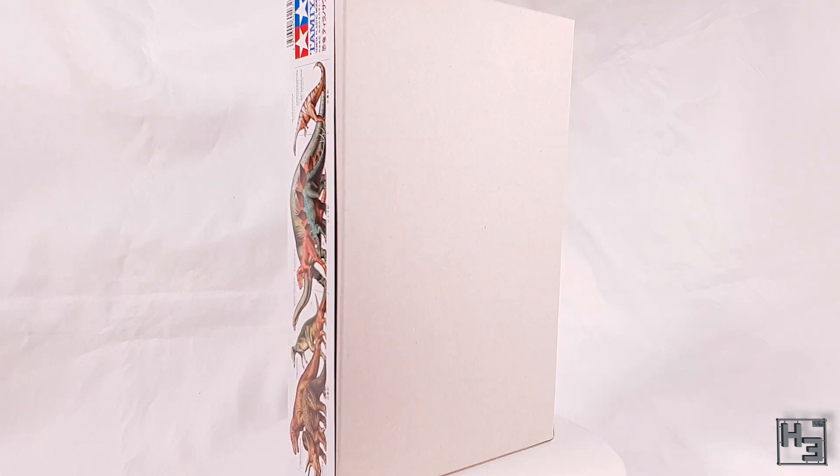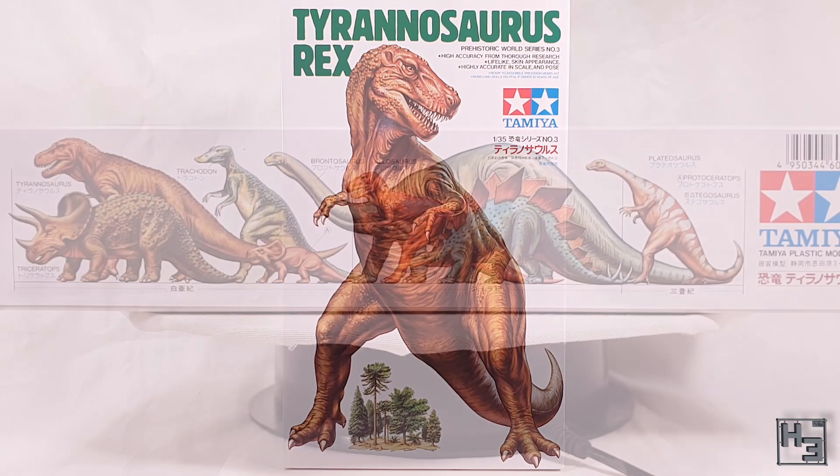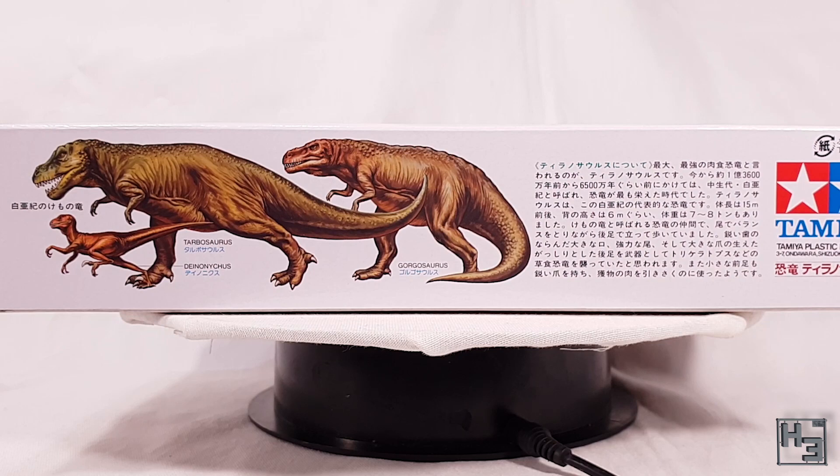The back of the box shows us nothing, which is kind of normal for Tamiya. The front shows us what we need to know — it's a T-Rex. The sides of the box show other dinosaurs you can get from Tamiya and their relative size compared to T-Rex. Enough about the box — let's look at its contents.